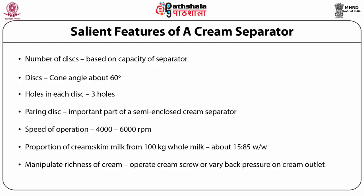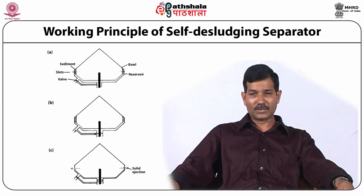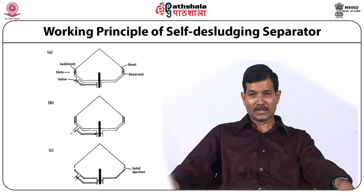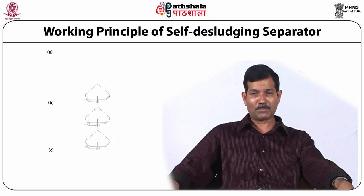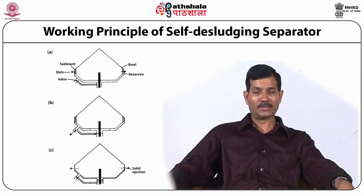This diagram shows the working principle of a self-desludging cream separator. Deposition of sludge in the sludge space decreases skimming efficiency. Automatic sludge removal is therefore very beneficial as it avoids stopping operation, and sludge can be removed intermittently based on control panel settings.